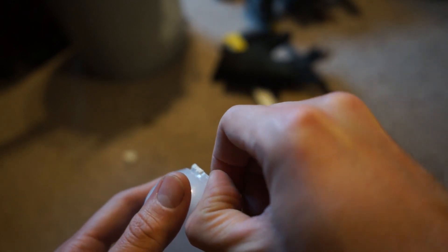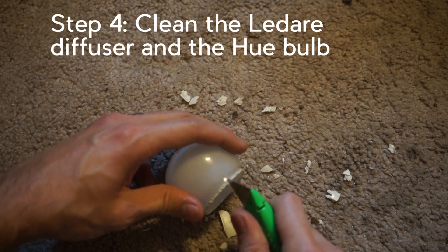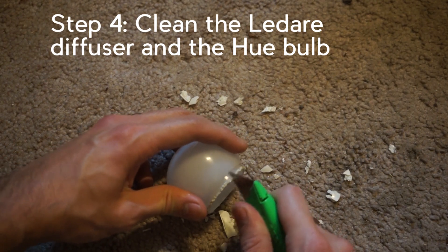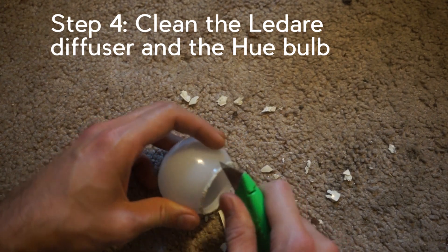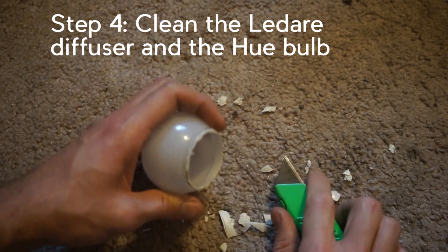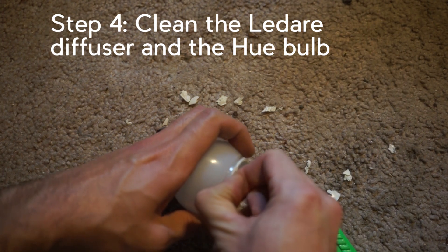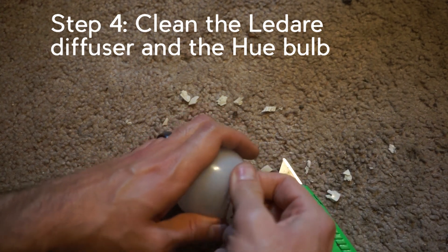It comes right off — you can just pick it off. It looks like you can take a utility knife and scrape it like this to clean most of it off, and then use your fingernails for some of it too to finish off the part the utility knife won't get.